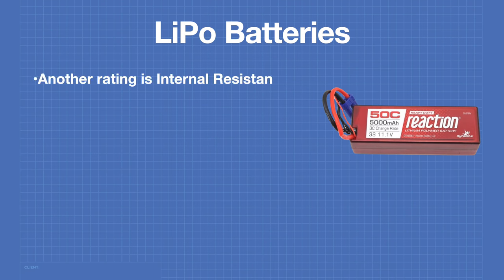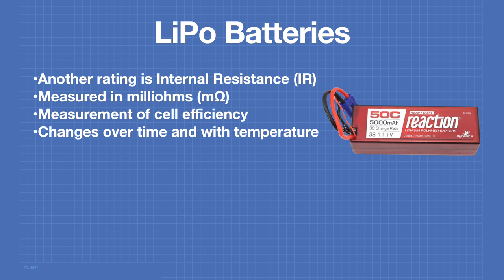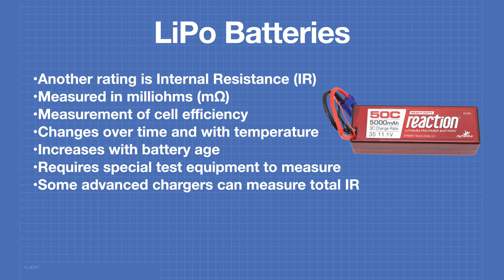Another very important rating is the internal resistance, or IR, measured in milli-ohms. The internal resistance is a measurement of the efficiency of the cell. This value will change over time and with temperature, and is not generally specified on the battery specs. The internal resistance increases with the battery's age, and eventually when it becomes too high, the battery will not be capable of delivering its specified current. Some advanced LiPo chargers can measure the total internal resistance, which is the total of all individual cells.